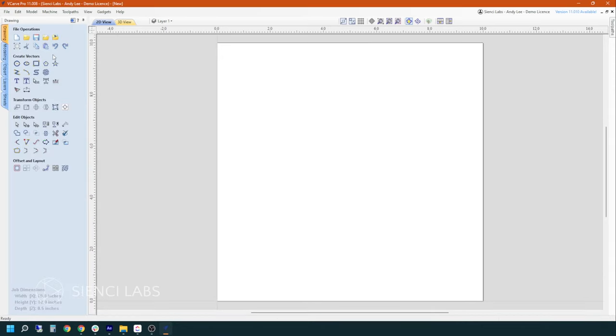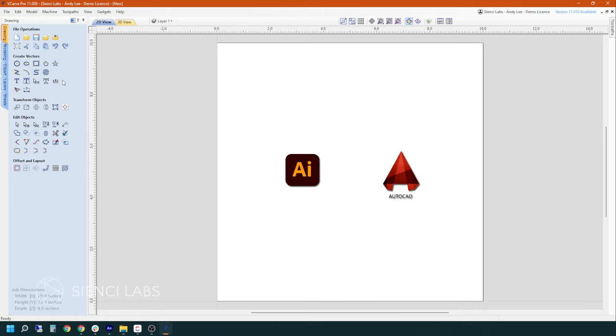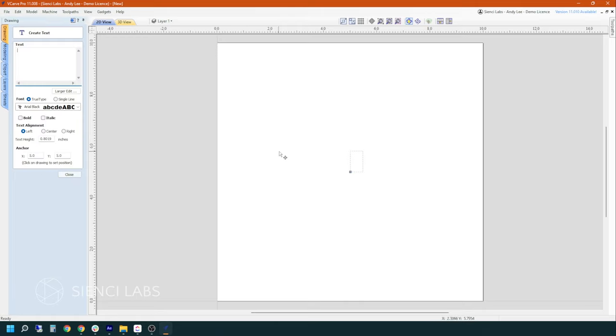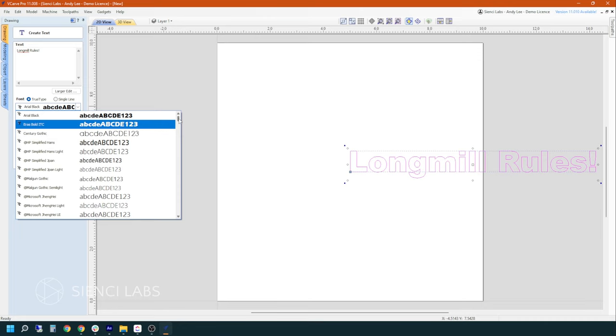We hit OK. Now we are getting into all of our file operations, vector creation, and those things. With Vectric, the ability to create vectors is quite strong — it's on par with CAD or Illustrator as far as what you're able to achieve. We are going to do something really simple like creating text. We are going to type what we want to carve into our material — something fun like 'Long Mill Rules.' The nice part about Vectric is that any TrueType fonts installed on your system will show up in the menu.